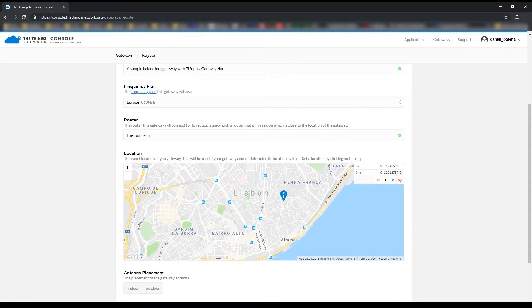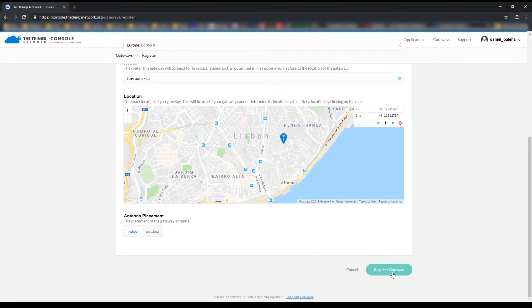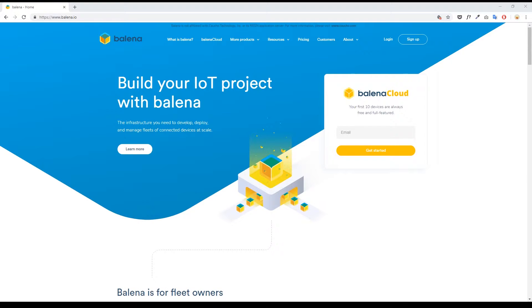You can also enter the latitude and longitude if you want. The last step is to select whether this is an indoor or outdoor gateway — in my case it's indoor. Let's register the gateway. Here you have everything you need: the gateway ID and the gateway key.